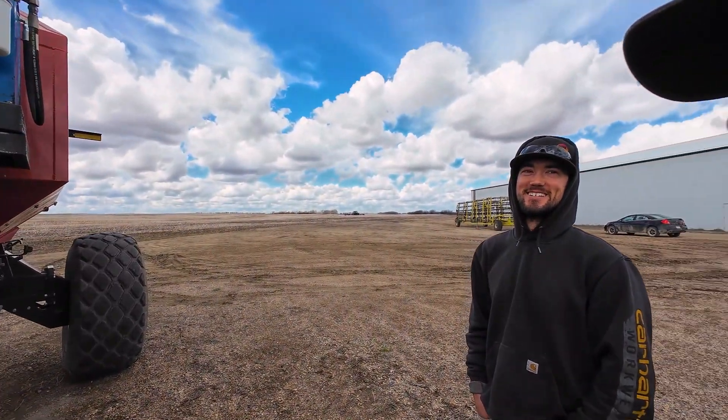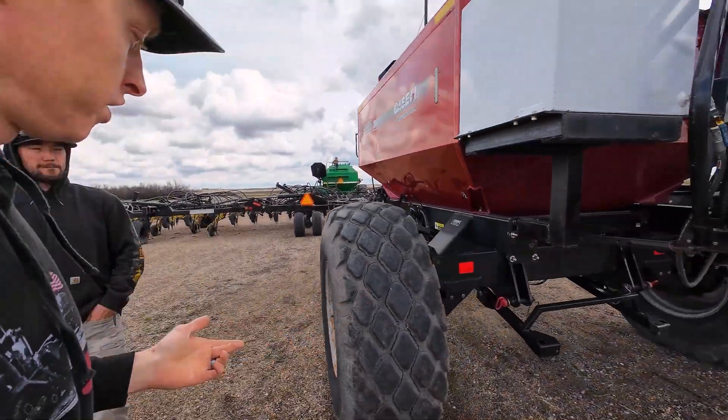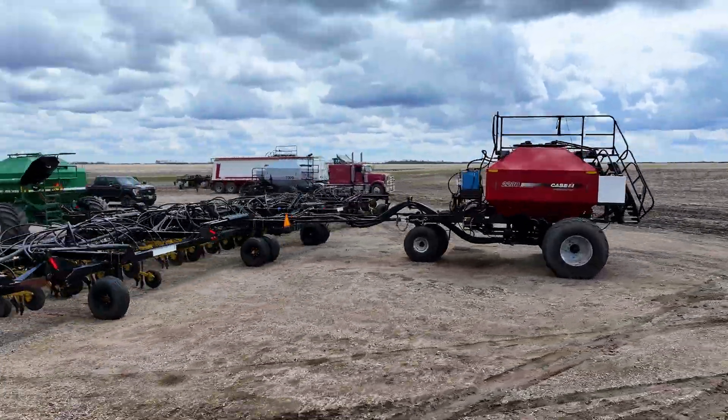Yeah, it's our version of the 690 — it's a 690 Honda. And the reason for this was so you have the capacity, but you just swap carts for the seed.